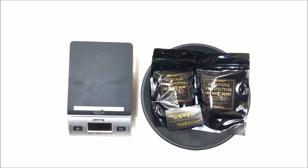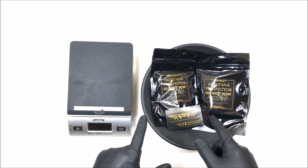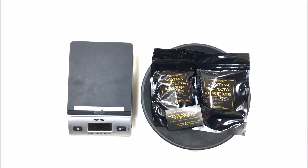Hey everyone, Dylan Miller Prospecting, and as you can see it's paydirt review time. It has been a little bit of time since I've posted a video, and I apologize for that, but my wife recently had surgery and I had to take care of her. Had to put some paydirt reviews on hold for a while, but I have some to review now, so here we go. This is from Montana Prospector.